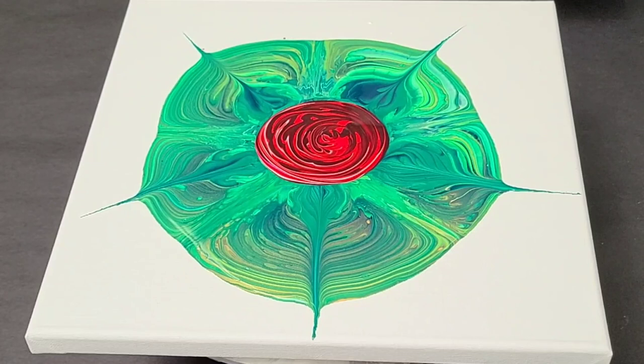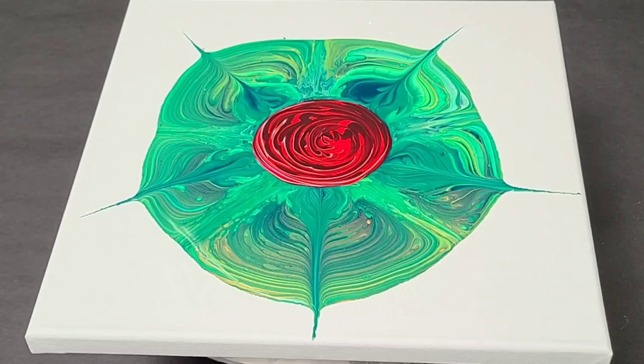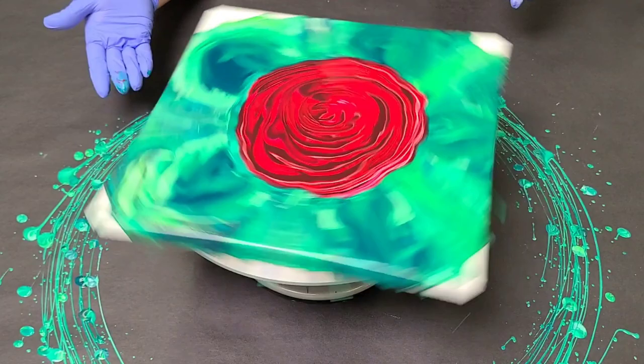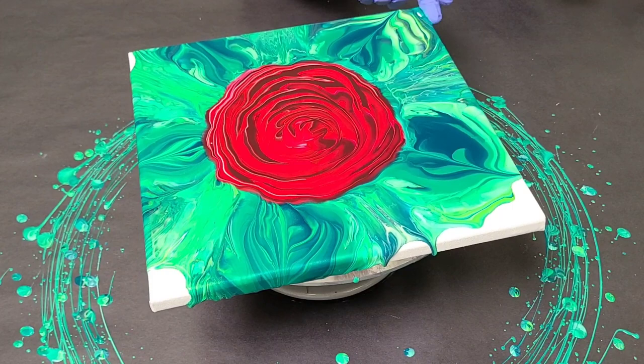I think that should be plenty. Now once I get this down with a single rose, I am going to try this with multiple roses. Might have to do it a little bit different, but I want to get this down first. So we spin it out — this is on a cake spinner. I've got it held on there with double-sided sticky tape, and I do have a plastic shower cap on top of the spinner to keep it clean.